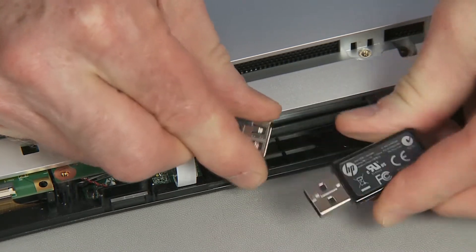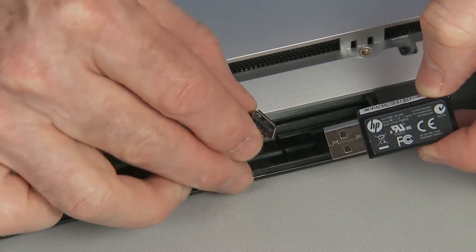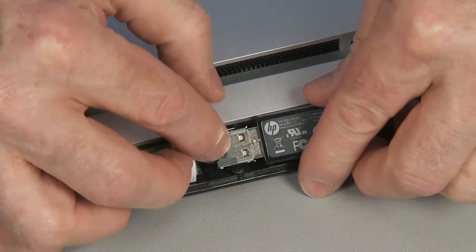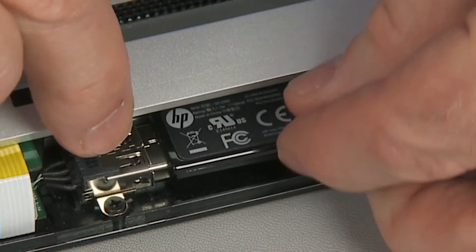To remove, gently lift the wireless dongle out of the bottom of the system just enough to disconnect it. Pull the dongle out of the USB dongle connector. For replacement, insert the wireless dongle into the USB dongle connector until it is fully seated.